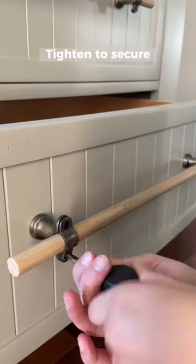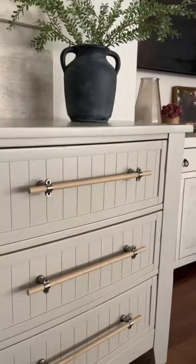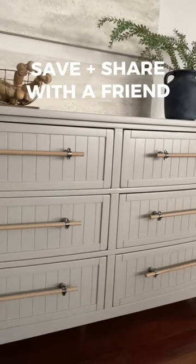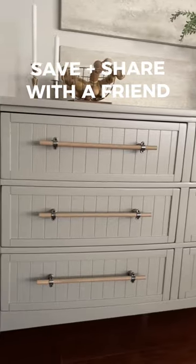Tighten the front screws for a snug fit, and now you have a way to create your own unique hardware that can be adjustable and custom for any furniture piece. Let me know if you enjoyed this tutorial and don't forget to share it with a friend.